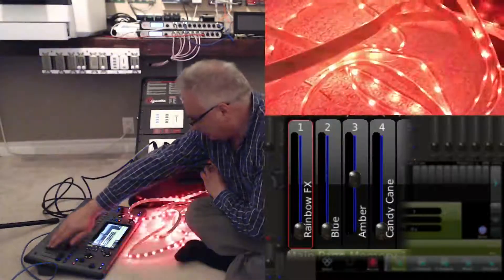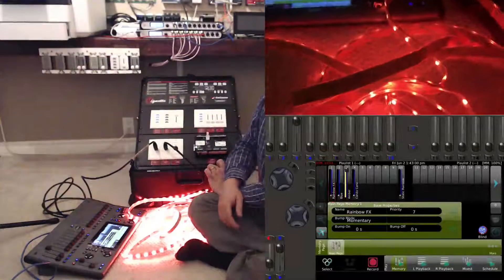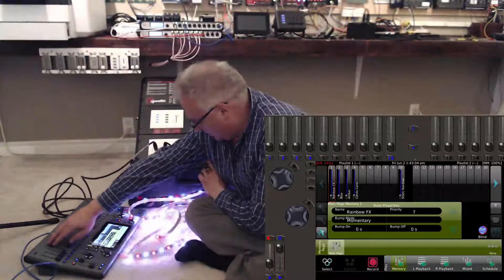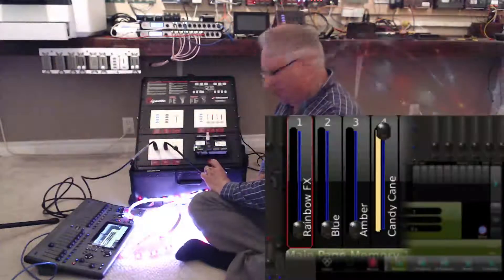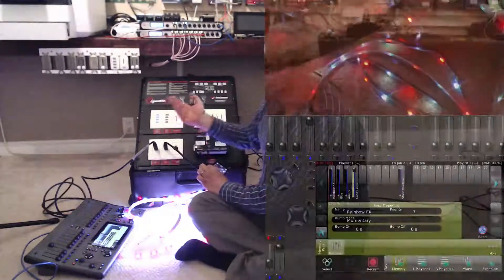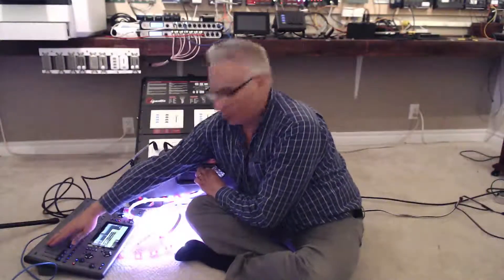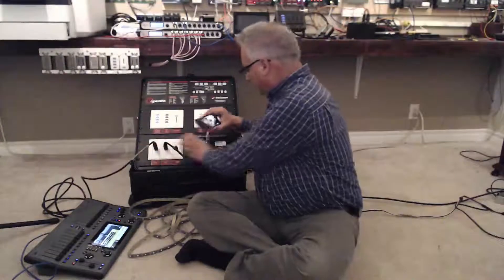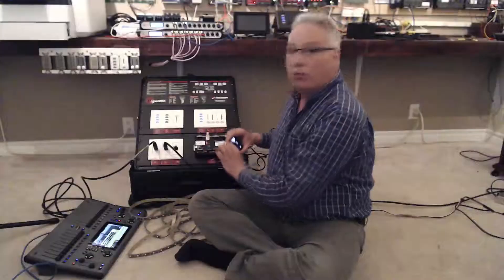There's also a blue look, which might be very useful in a restaurant or for cove lighting. We have an amber look for when you want some mood. And there's a special look called the candy cane — odd-even, odd-even — which may be used for special events like Christmas. So we now have DMX coming into the system, going through to the lights.